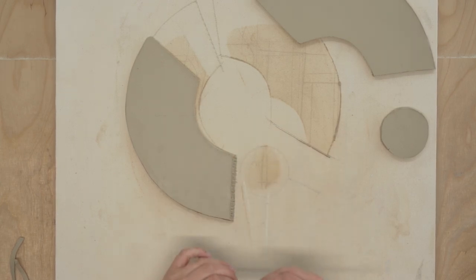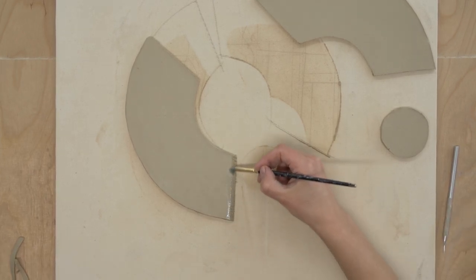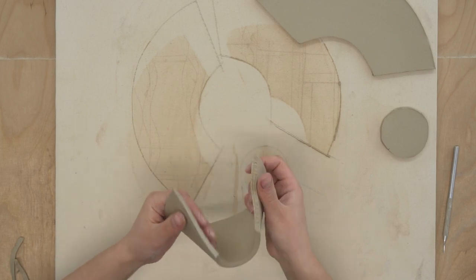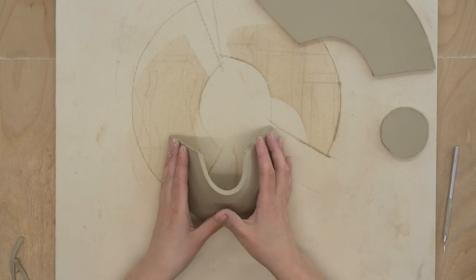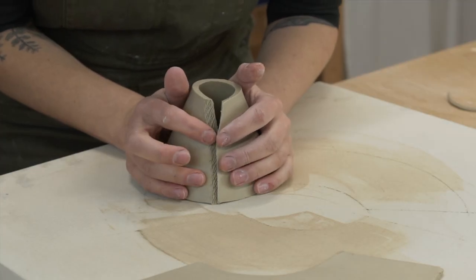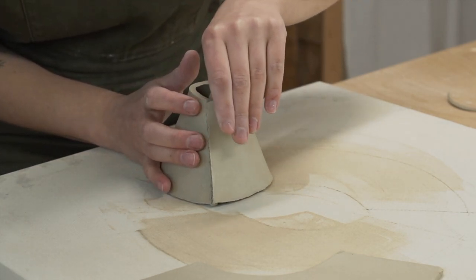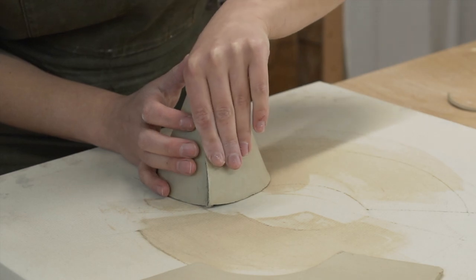Next you want to score and add a bit of water to the connection points before attaching them together. If you skip the step where you put your pieces in front of a fan to dry out, then you should also skip the step of adding water here, as your clay will be wet enough and adding water risks making your pieces sloppy and difficult to work with.